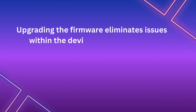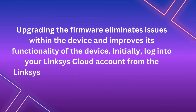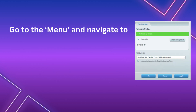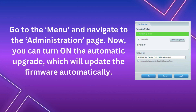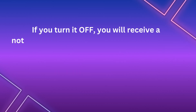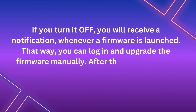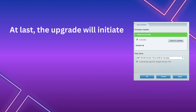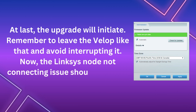Update the firmware. Upgrading the firmware eliminates issues within the device and improves its functionality. Initially, log into your Linksys Cloud account from the Linksys app. After logging in, select Linksys VLOP and go to the settings. Go to the menu and navigate to the administration page. Now, you can turn on the automatic upgrade, which will update the firmware automatically. If you turn it off, you will receive a notification whenever a firmware update is launched, so you can log in and upgrade the firmware manually. After that, click Update Now to start the upgrade. Remember to leave the VLOP and avoid interrupting it. The Linksys node not connecting issue should now be fixed.